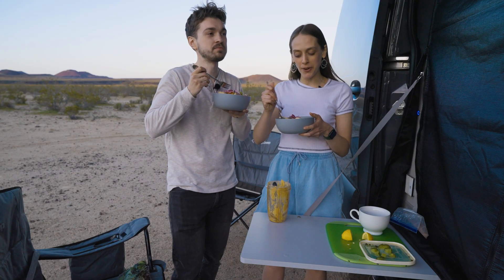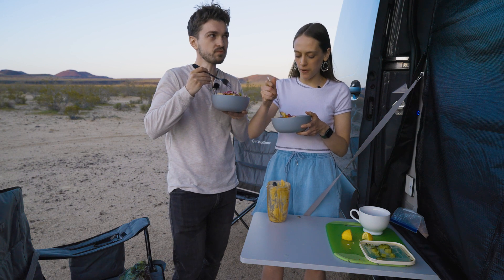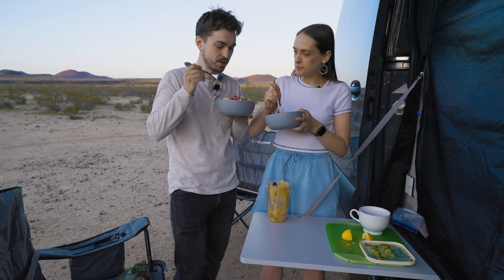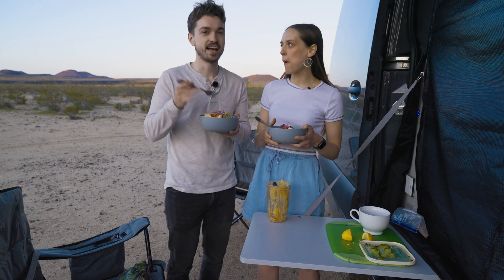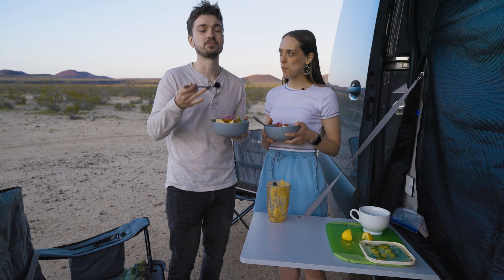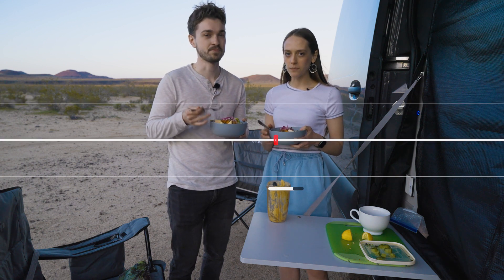So good. I think it's even better than the real thing. It's so much better because we're camping — we made this out here. Anyway guys, thanks for joining us here in the Mojave Desert cooking dinner with us. We're glad to share this experience with you. See you next time.